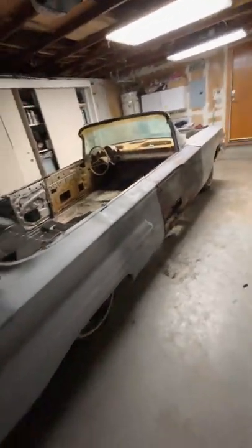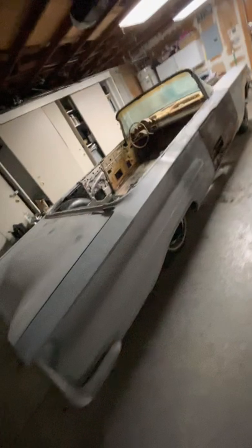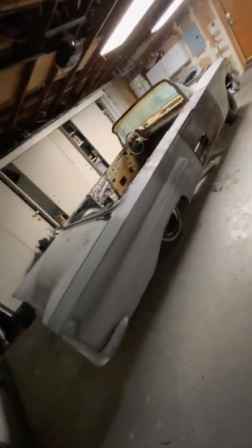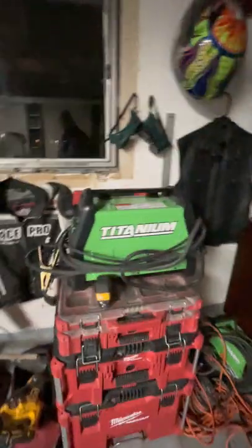Everyone was telling me don't do it, you're gonna mess up the car, you never worked on a car like this before. Well, here it is guys — a little imagination, some hard work, anything's possible.